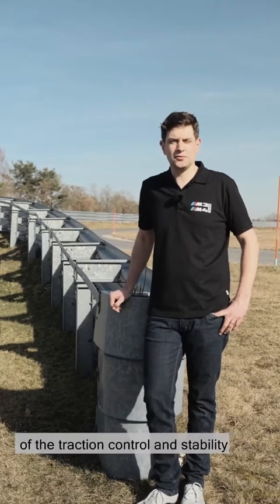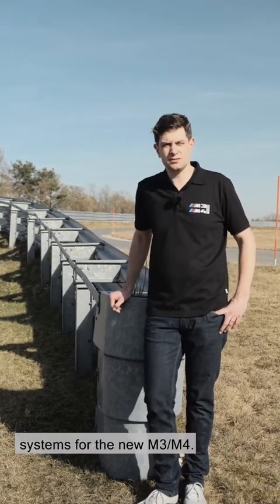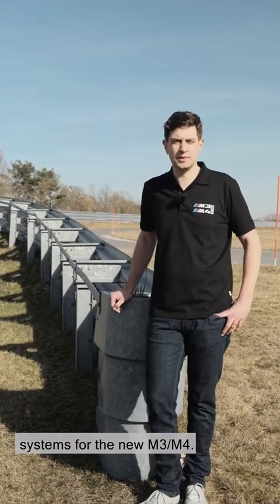Hello there, my name is Manuel. I've been involved in the development of the traction control and stability systems for the new M3 and M4.